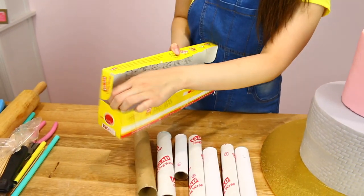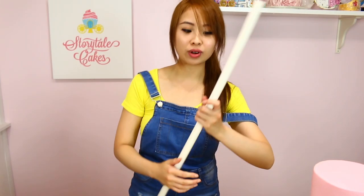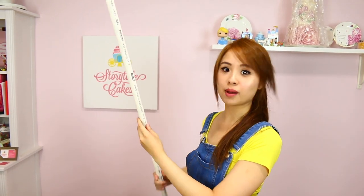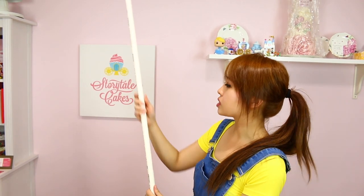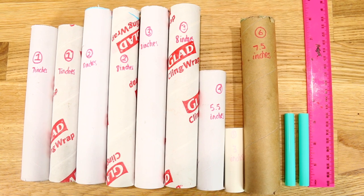I've got here some paper rolls — pretty much just leftovers from cling wrap. You can also use paper towels. If you don't want to use those and want something ready to go, you can also go to your hardware store and buy these tubes — I think they're used for pressure pipes. They come in different sizes as well. I left this scene a bit longer so you can see all the sizes I've used.